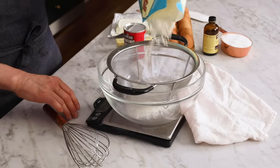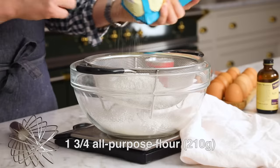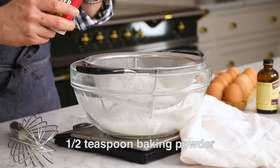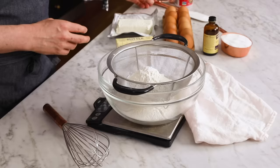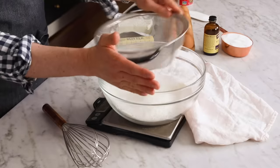First off, we're adding one and three quarter cups of all-purpose flour into a large bowl — that's 210 grams if you're weighing it out. Half a teaspoon of salt, in you go, and half a teaspoon of baking powder. Whisk it out, sift it out, and give it a really quick whisk.